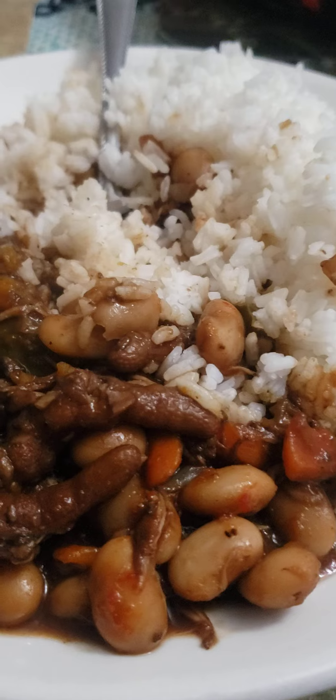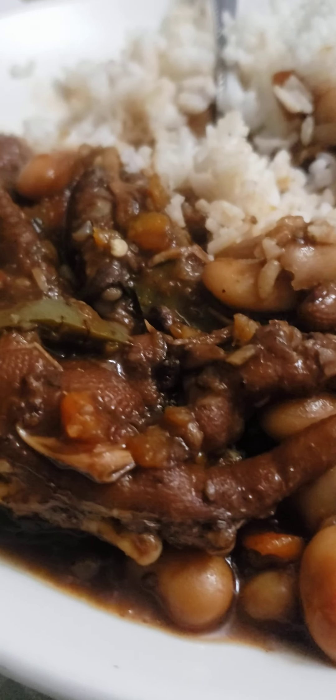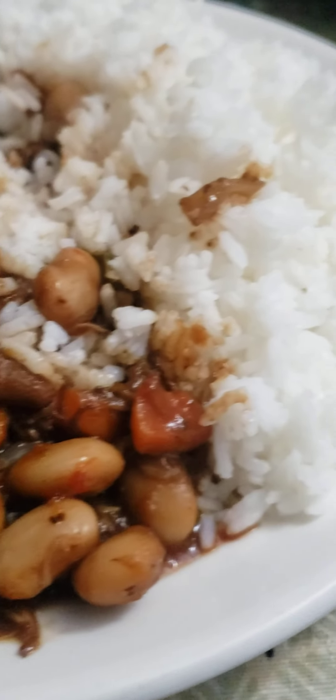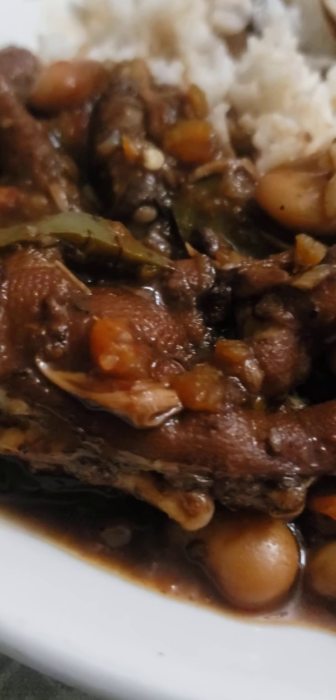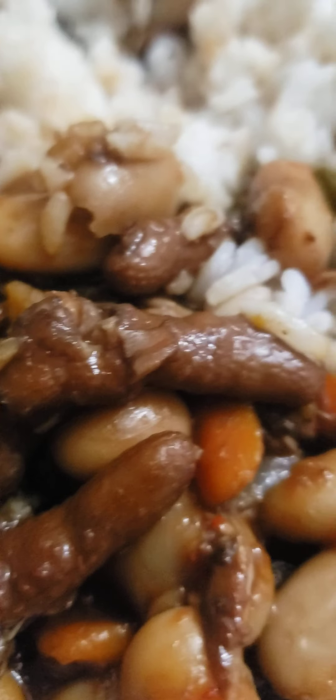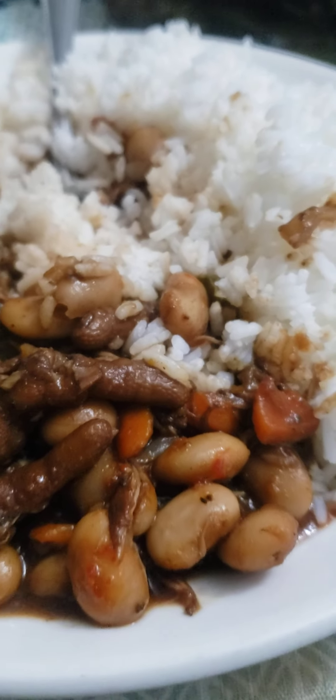People, look at the Yardman lunch. Chicken toes, bread bean, butter bean. We have carrot in it, bell pepper, chicken toes — six of them. Beautiful Yardman lunch, look people.